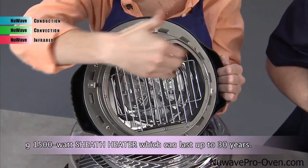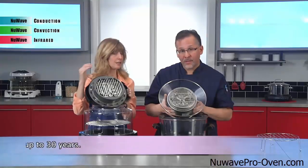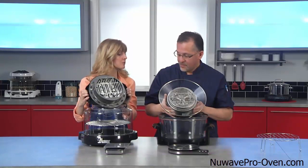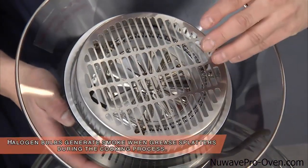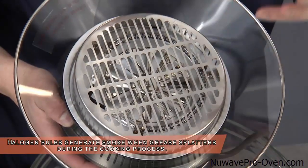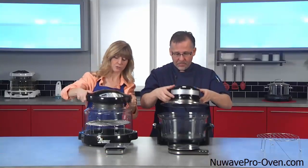With the infrared, we have our patented coated sheath heater — very similar to a regular oven, and it is longer lasting. As for the competitor, it has a halogen bulb. With this halogen bulb, it could get greasy, start to smoke. Sure — could cause a fire. That's a big hazard.